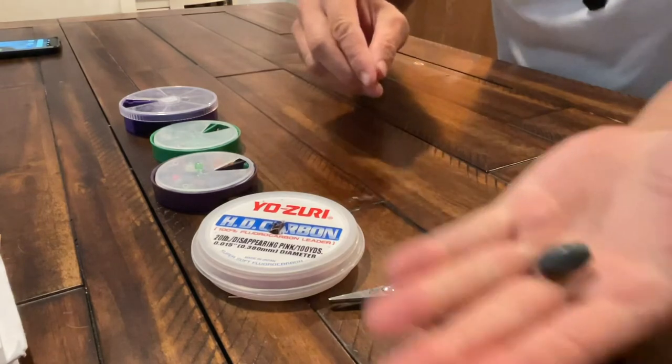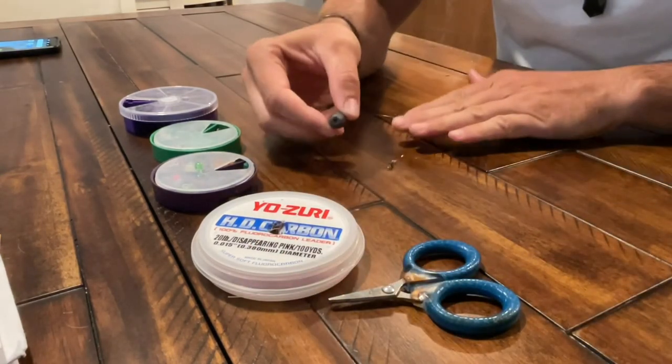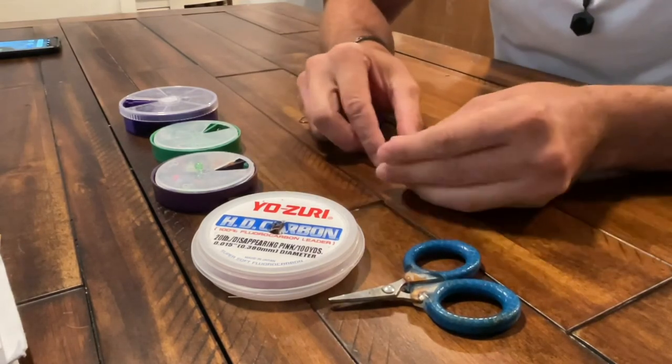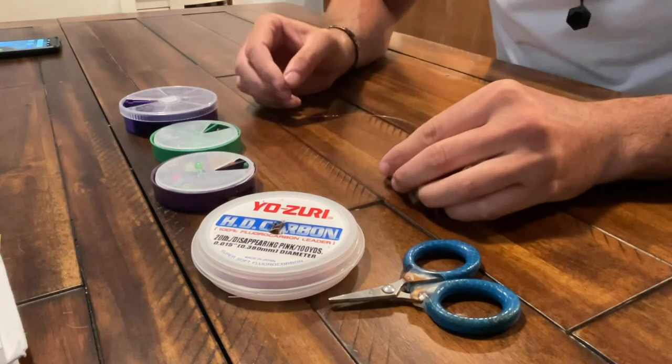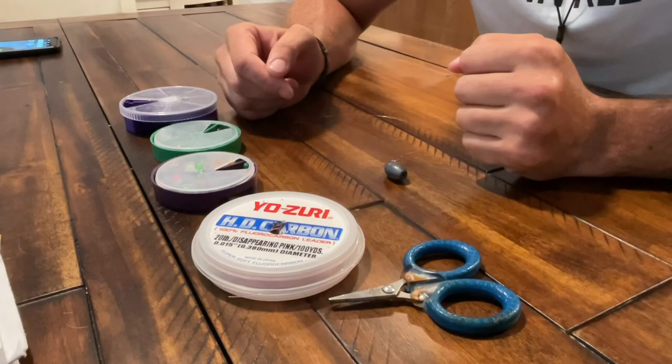Here it is right here — here's the egg weight, and I use just the fisherman's knot to connect. I use 20 pound braid main line going to the swivel. Alright guys, if you like, don't forget to like and subscribe, and everything we use in this video will be in the comments. Thank you.